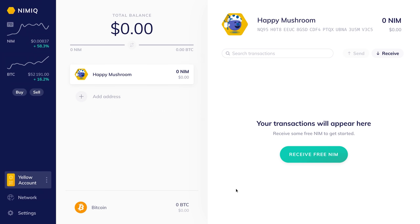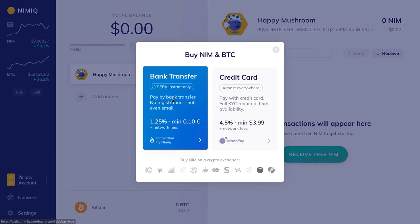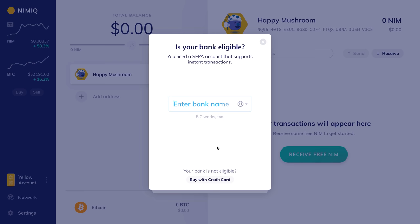In this tutorial I'm demonstrating purchasing NIM using a bank account directly from the Nimiq wallet. From the Nimiq wallet you simply click on Buy, then decide whether you're going to do a bank transfer or use a credit card. In this case we're going to use a bank transfer. From here you get an overview of the steps — I'm going to click Let's Go.